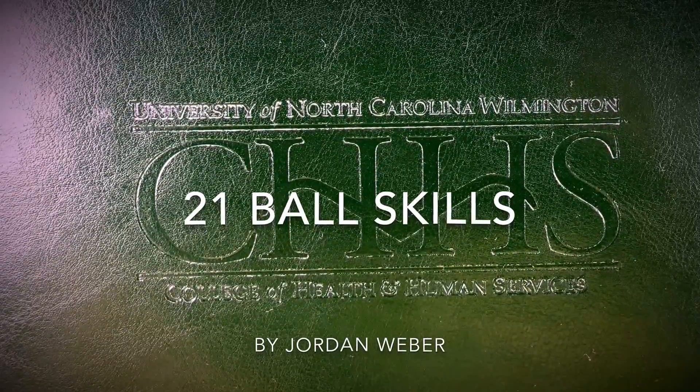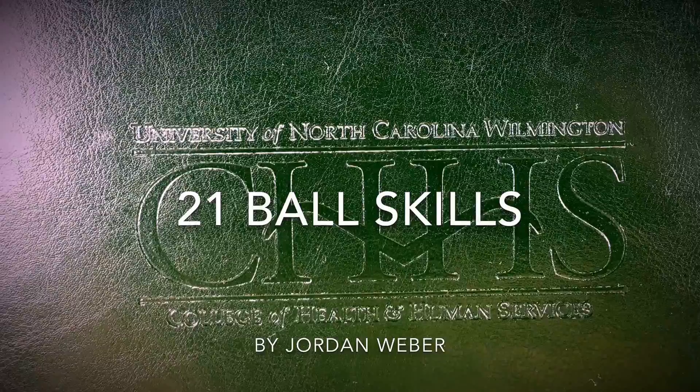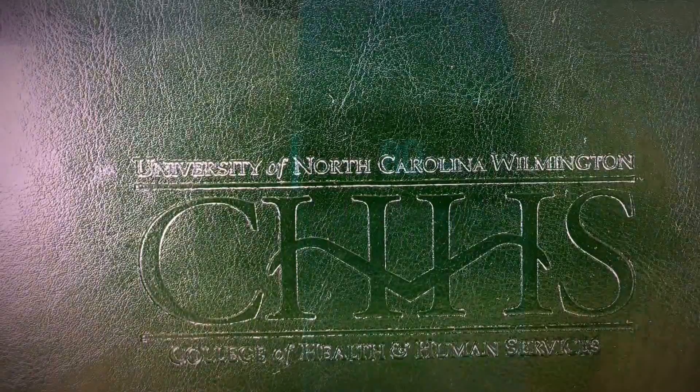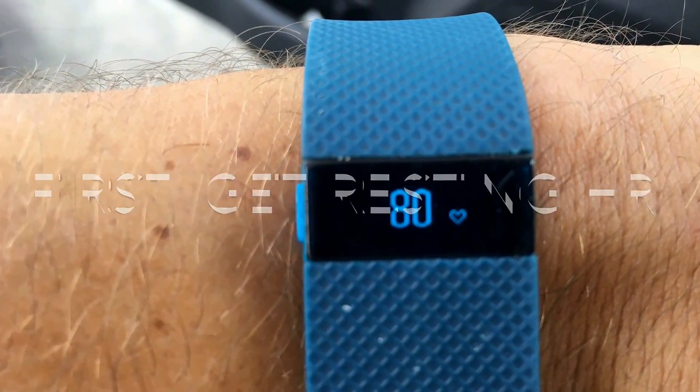This is 21 Ball Skills. Participants are going to go as fast as they can, trying to get as many reps as they can in 10 seconds. Then they record their number of reps. But first, let's get the resting heart rate.